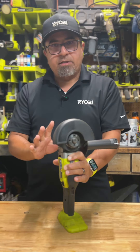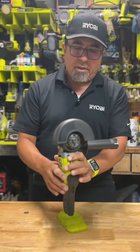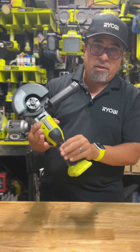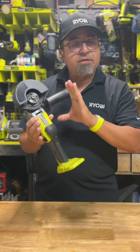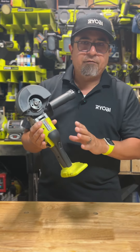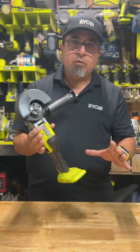Some of the good features incorporated within this new one — and this one's really my favorite — is this paddle trigger that's right here. This is built with more power; it's equivalent to 11 amps of a corded angle grinder.